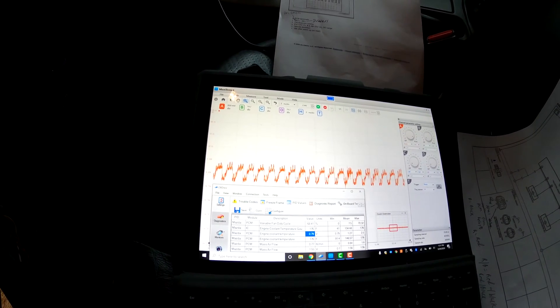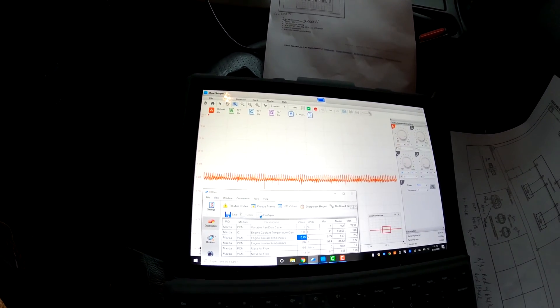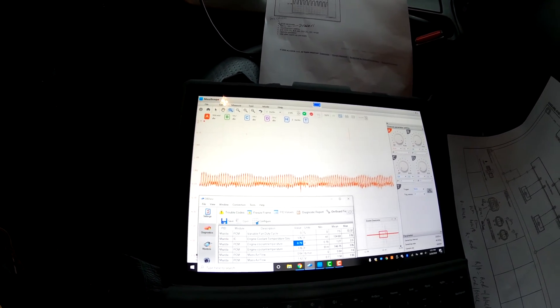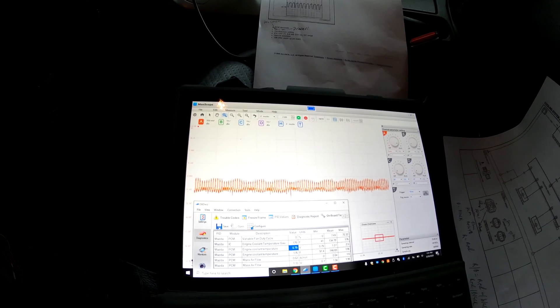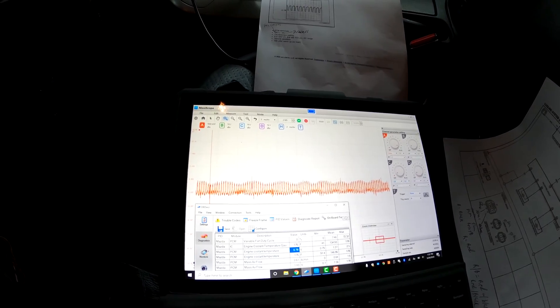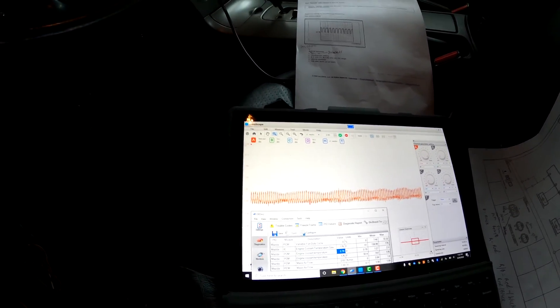Fans are commanded on. Now they're off. I'm still hoping this is the fan control module that's the problem — I'm pretty confident it is based on what I've read. I'm not totally confident in my diagnostic skills yet. This is not the first time I've used a scope — I tried it out on our O2 sensor project — but this is largely new to me for what we're doing here.